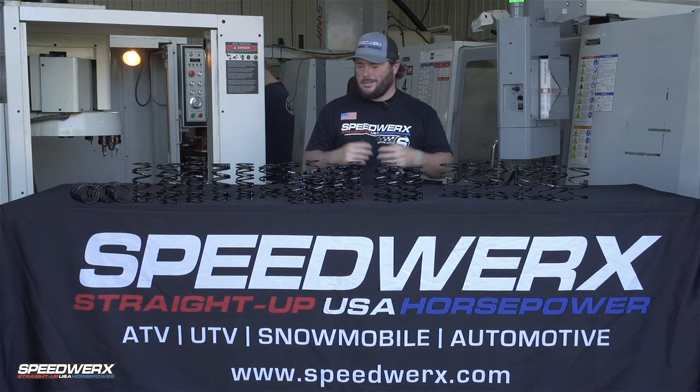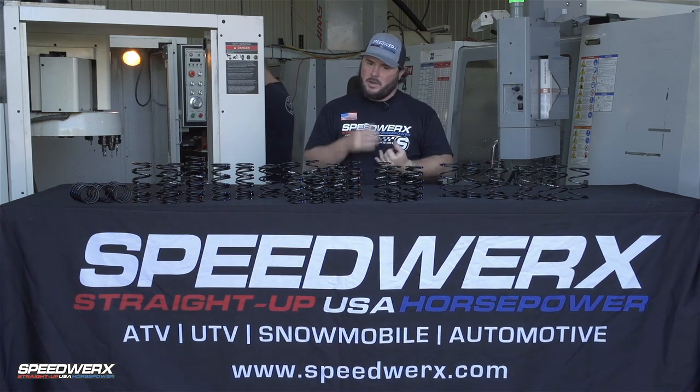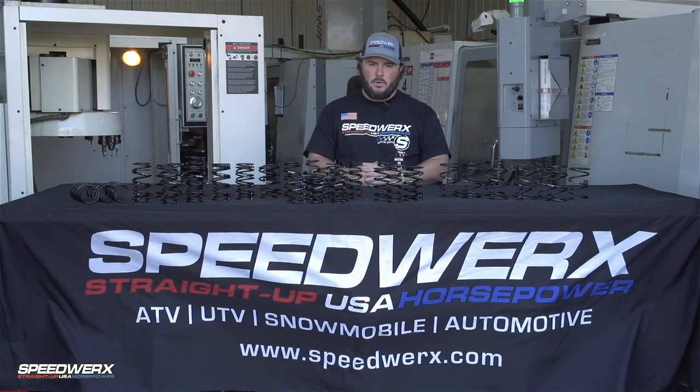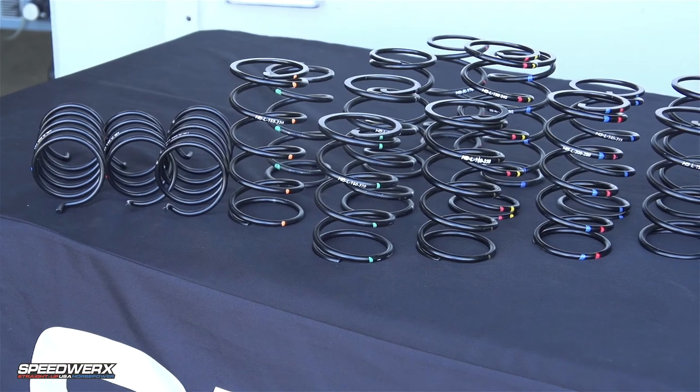Today we're here to talk about clutch springs. It doesn't sound very exciting, but it's very important when it comes to tuning your ATV, your UTV, your snowmobile. Clutch springs are very important when it comes to the day-in, day-out performance of your machine.